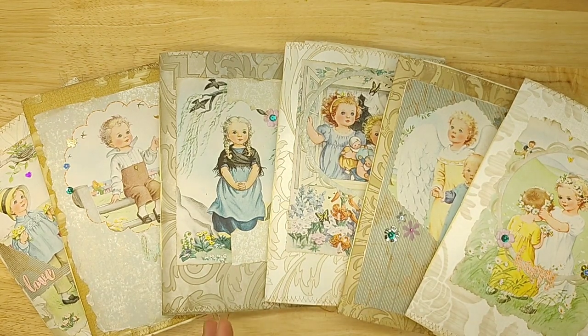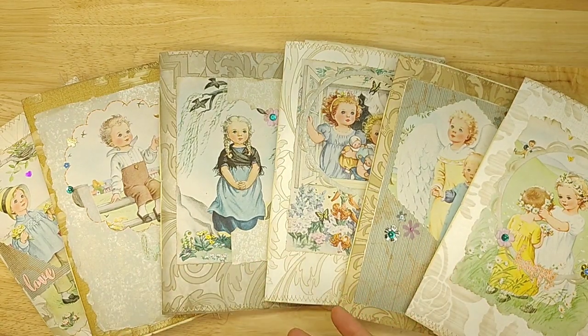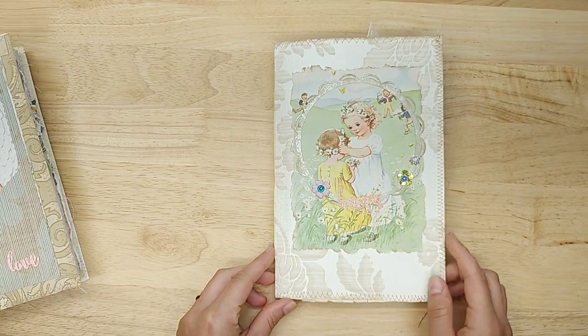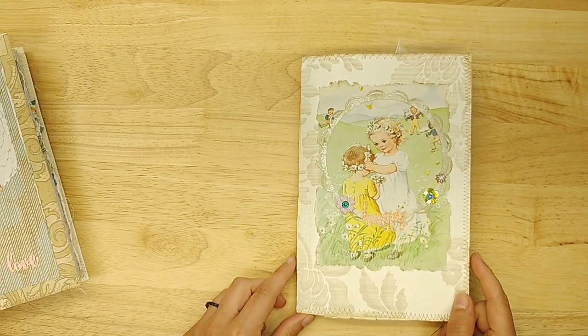There's a little bit of difference in the page sequence, and there are a few different pieces of ephemera throughout them, but overall you're getting the same type of interior. So there are six of them. They are listed in the Lindsay's Handmade section of my website. You can find all my links below in the description box.